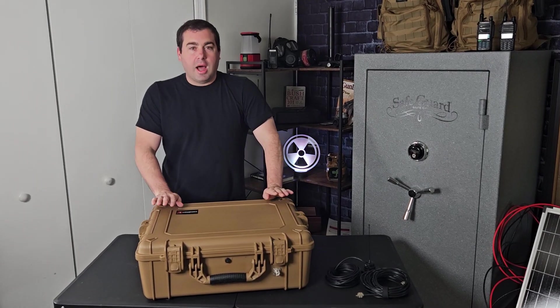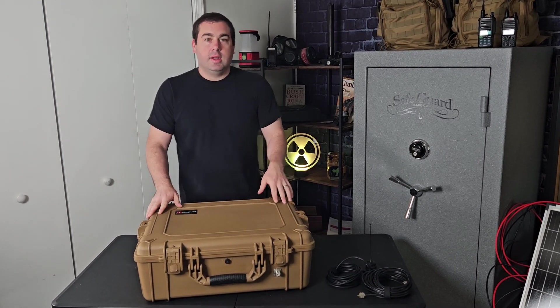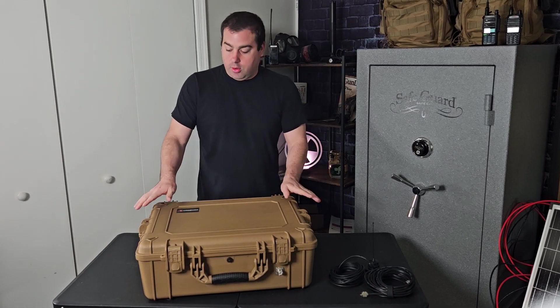I really wish BTEC, Midland, or Redivus would make this case with a battery pack already in it. In this video I'm going to show you my own personal repeater that I put together — one that can be placed anywhere and run on solar power indefinitely, and used as your own.